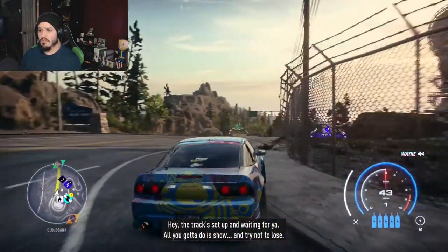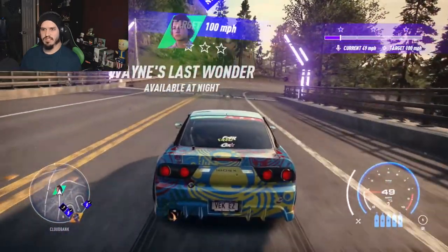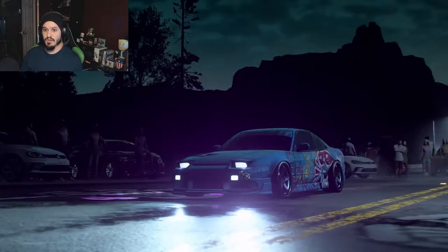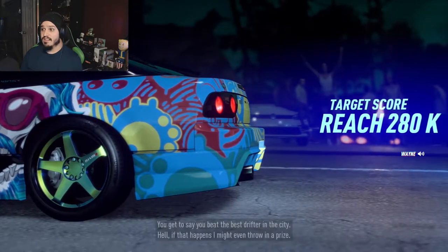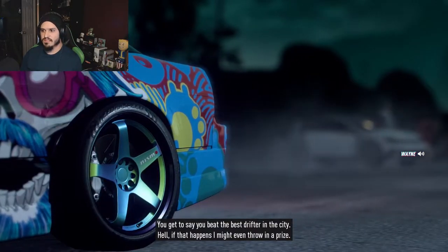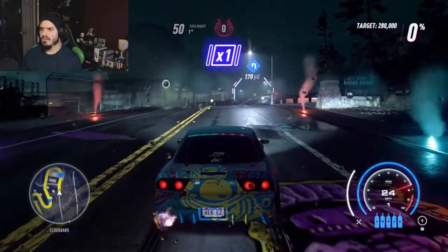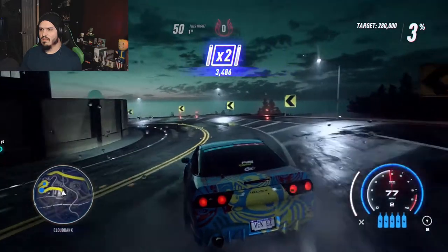Track set up and waiting for you — all you gotta do is show up. Wayne's last wonder. Yeah, this is the last track? This is very short — I expected a lot more. Even Dex had that north, south, east, west type deal going on. This is it — one of the toughest tracks out there. I just put down my score, everything I've got — 280, a lot more than usual. The best drifter in the city was going down. I might even throw in a prize. What's the prize? Good luck — see you at the bottom.